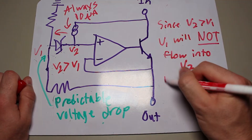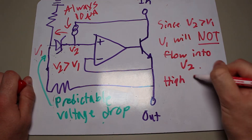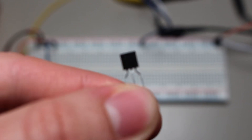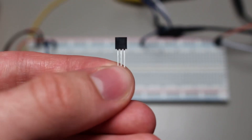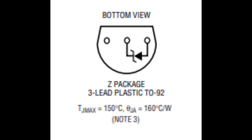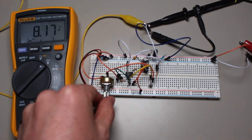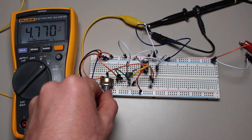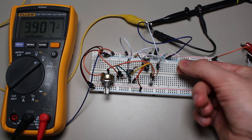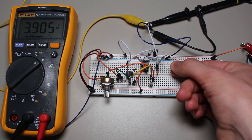For our circuit, we need parts to function as the current source and Zener diode. The LM334 is a suitable current source that will give us 10 microamps of current. The LM385 is a 1.25 volt reference IC that functions as a Zener diode as seen from its internal diagram. Varying the potentiometer will allow us to pick the output voltage, and it stays stable even when the load changes. The full schematic is linked in the description.